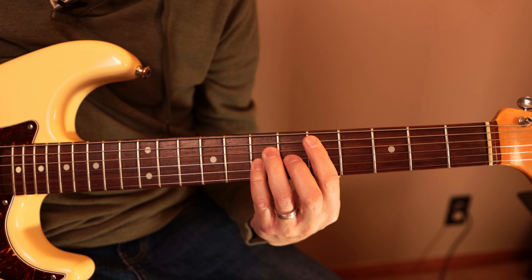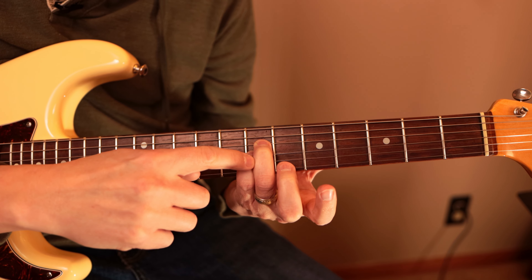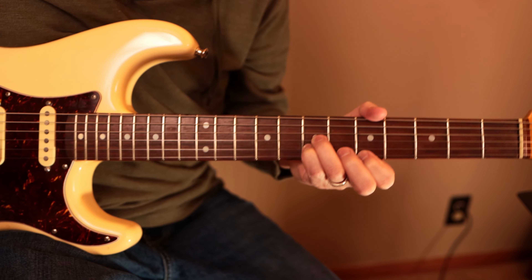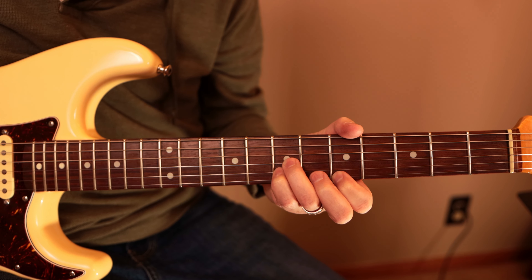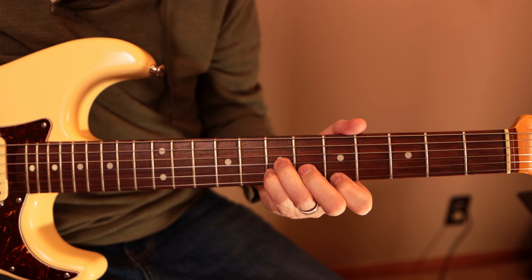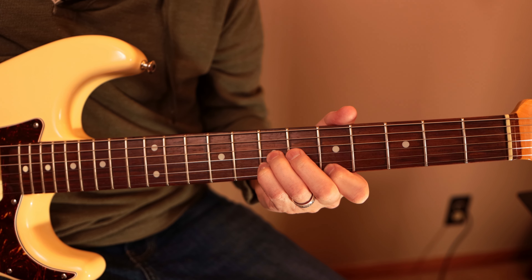Now we're going to come up here to the D. Here's the root on the fifth string right there, but we don't want to play that. We're just going to take these bottom-string fingers and move them down, because this is still a D note right here. Then we put our finger on the A and play these bottom three strings — a D triad. Our root is D right here. See how it sounds exactly the same?